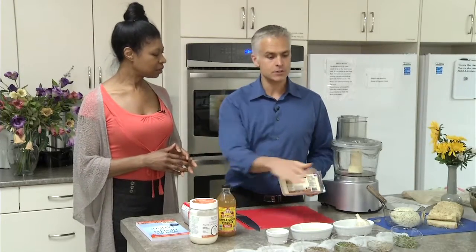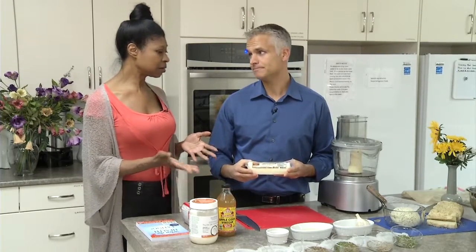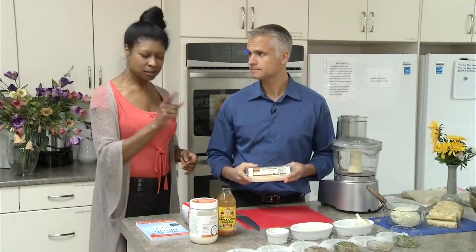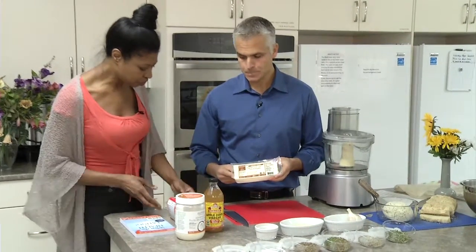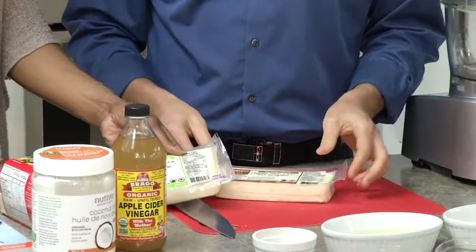Tofu, by itself, has a very bland taste. It takes on the flavors of whatever you cook with it, which makes it so versatile. You can make cheesecakes, dips, all kinds of things. There are different kinds of tofu — you brought a few different kinds here. Why are you using the kind that you are?